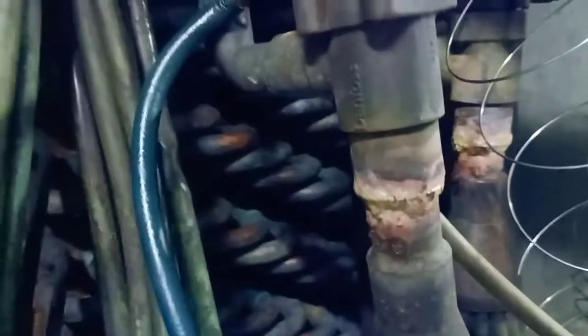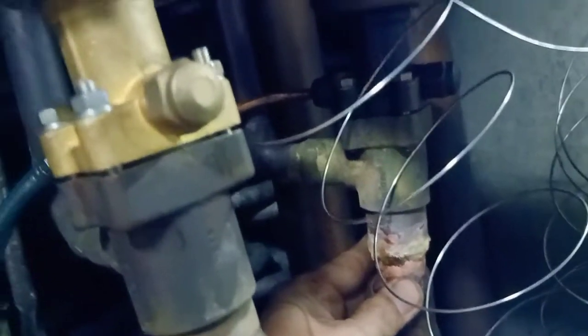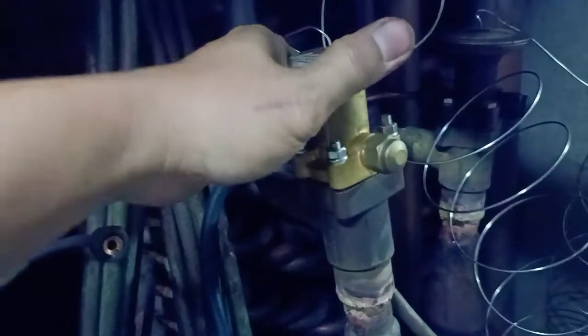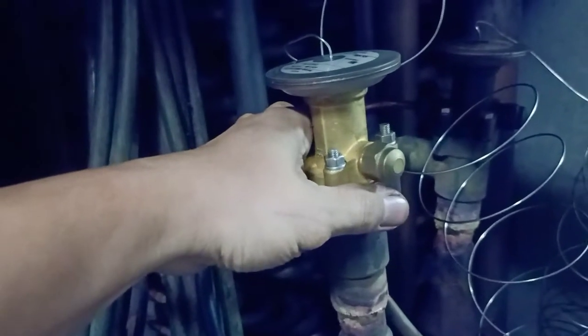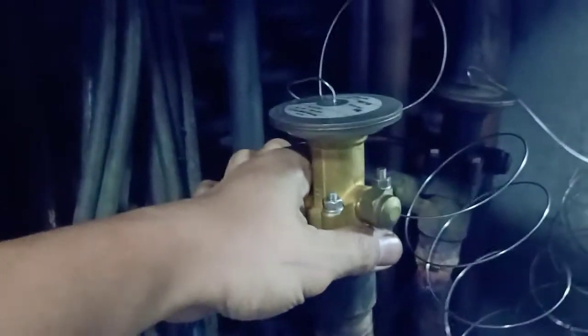We have done already repairing the leaks. This is expansion valve number 2 and this is expansion valve number 1. The fittings were brazed using a silver rod and it's already put back. This is the new expansion valve. I can explain in the next video why the evaporator cannot produce cooling because of the expansion valve, but that's a different topic.